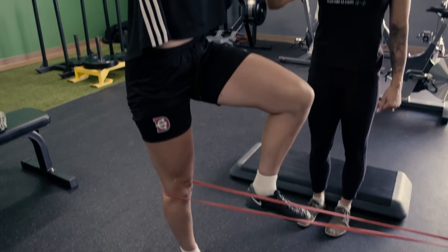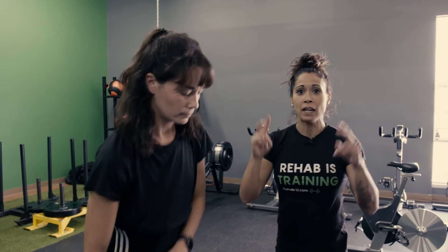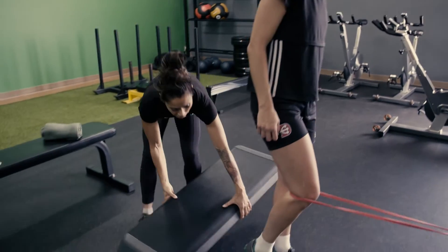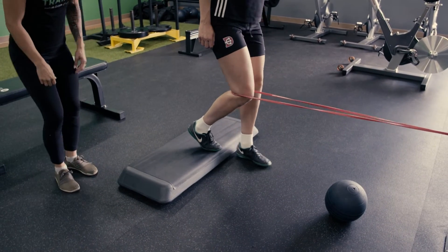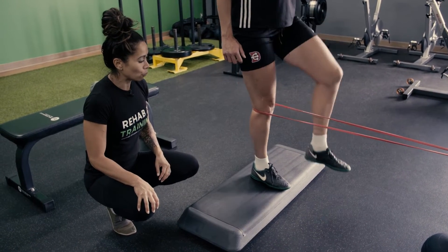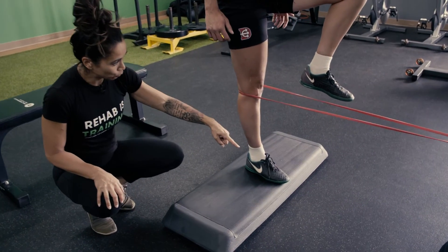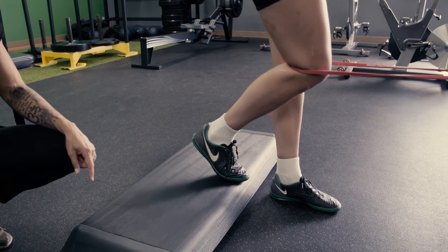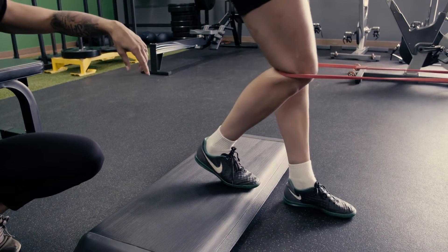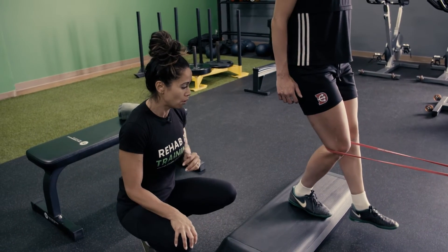So now we're bringing a task into play, continuing to focus on quad inhibition but with a more sport-specific task. Then we can increase the intensity. We can do a retro step back, and now instead of standing flat-footed, we incorporate the foot — rolling from the toes up onto the heel, then off towards the toes, and decelerating towards the front with the resistance of the band. We're still really targeting that quad, but making the movement more like a back pedal — something more specific to what she might have to do on the field.